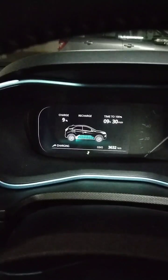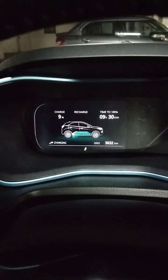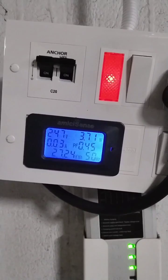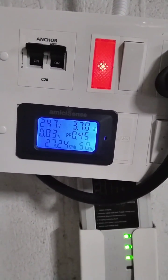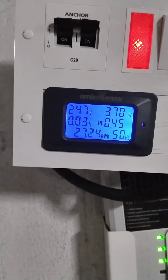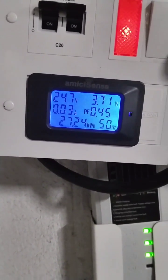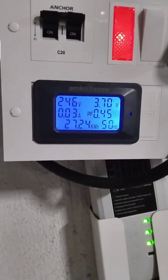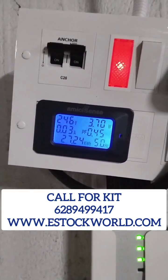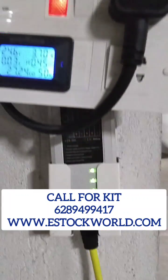I started charging from 9%. After almost 10 hours — 9 hours 30 minutes — the car is fully charged from 9% to 100%. It consumed 27.24 kilowatt-hours. The battery is 23.7 kilowatt, voltage stable at 46 volts. All done.